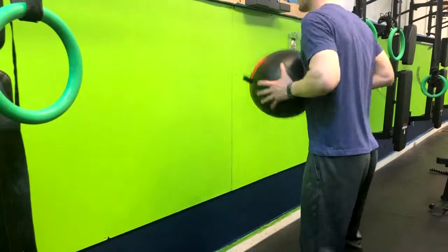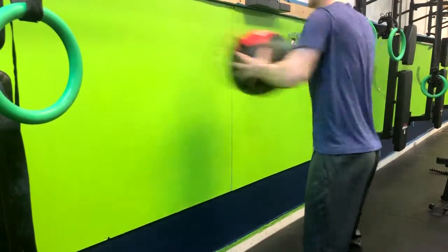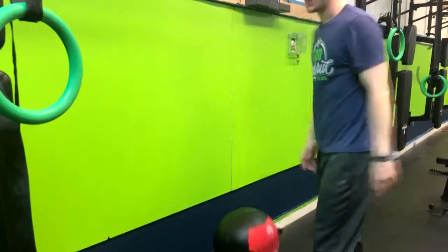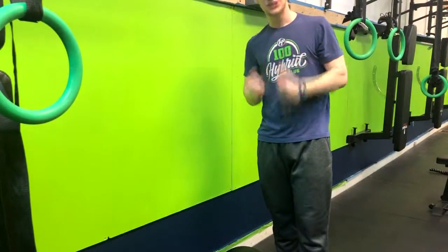Here's an example. And that is how you do a med ball chest pass.